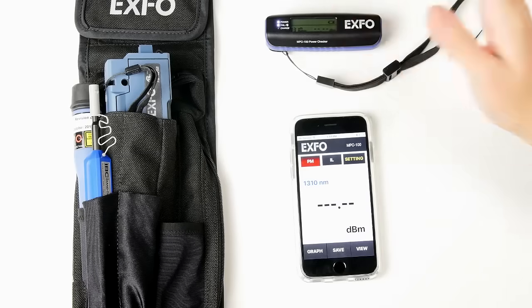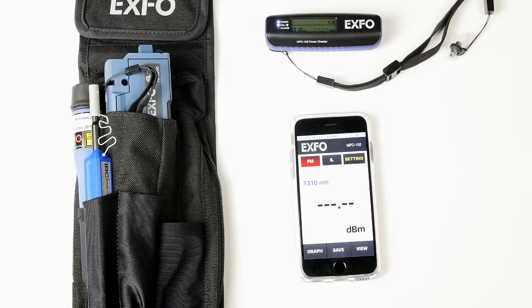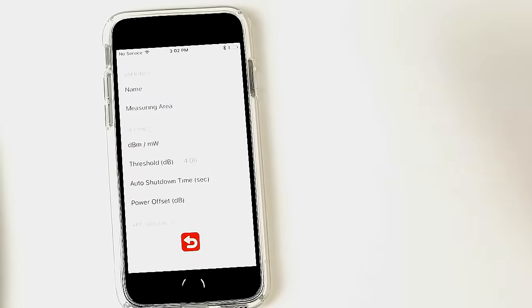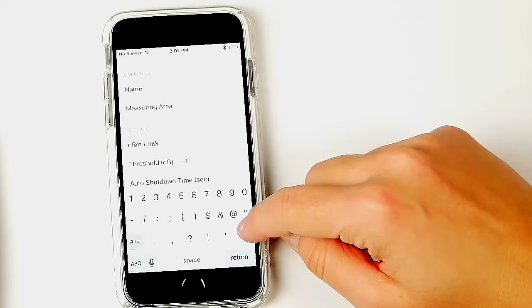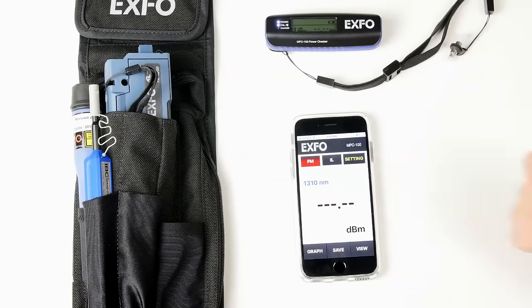With the power checker we are actually measuring the absolute power of the light source, so we're going to stay on the power measurement tab — PM. In order to get a pass or fail status, we will need to set a threshold in the application. In this case it's set to minus 4, but we can change it to minus 5. And this is going to be our new threshold, so we're ready to test.